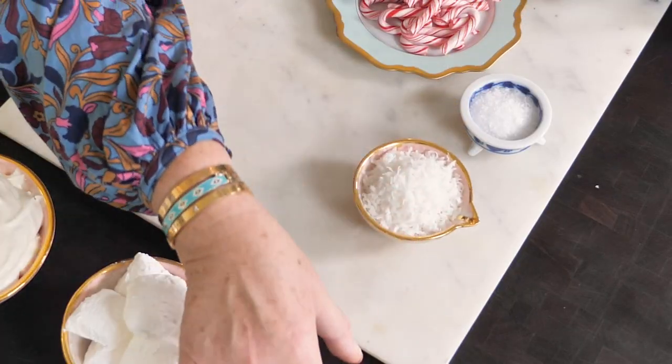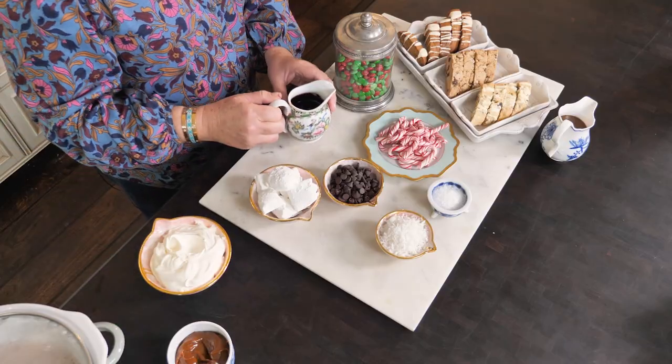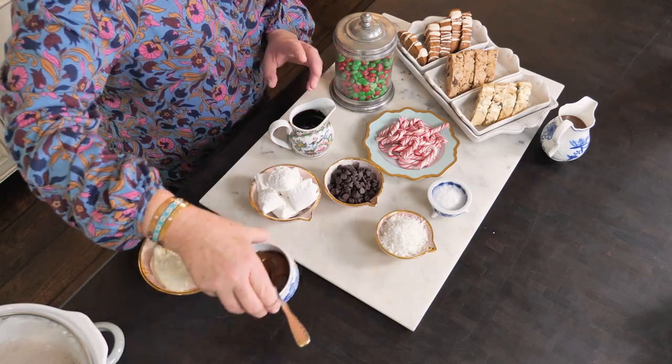Coconut flakes, chocolate chips, some marshmallows — these are my homemade marshmallows, check out my website for the recipe. I've got some fudge sauce, some dulce de leche, some more caramel sauce, and we can't forget the whipped cream.